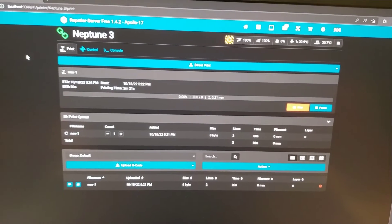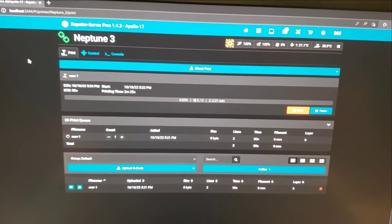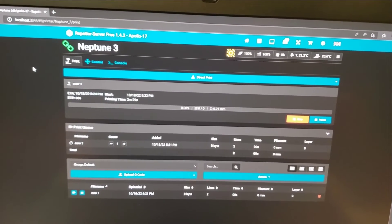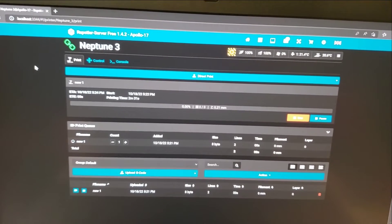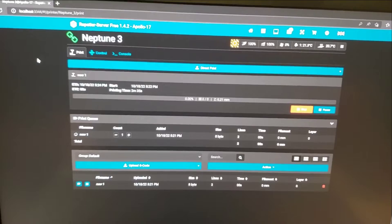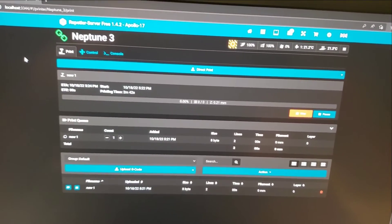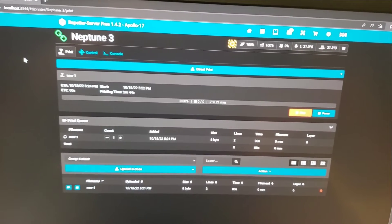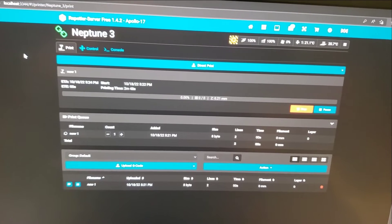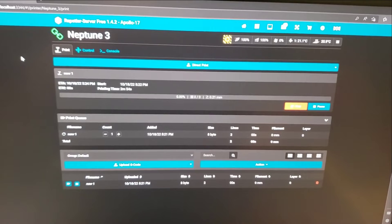It depends on the iterations the gantry squaring has to go through. I mechanically squared my gantry a little bit better yesterday, so now it's usually done within three iterations. But I still want to try to figure out a way to get it a little bit better. I'm going to have to do something with the linear rails, I think — I would like to put linear rails on the Z. I did notice there is a little bit of a snafu as far as the design is concerned, so I'm going to try to work on that.